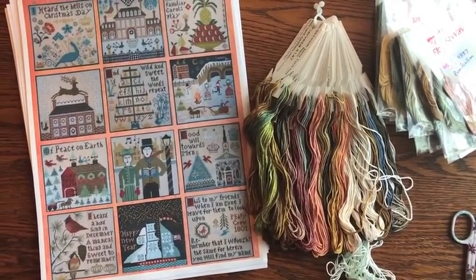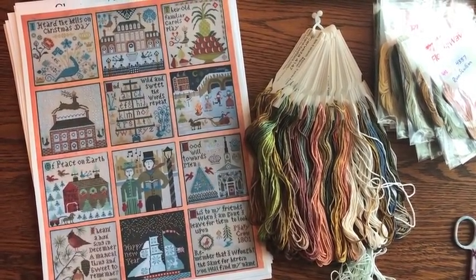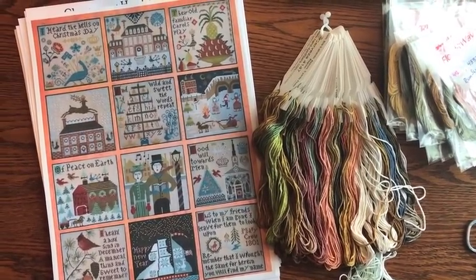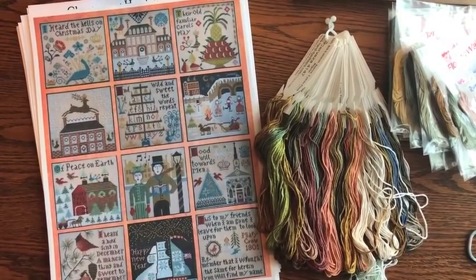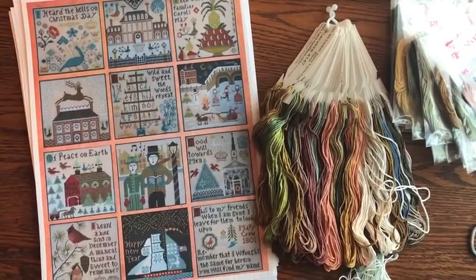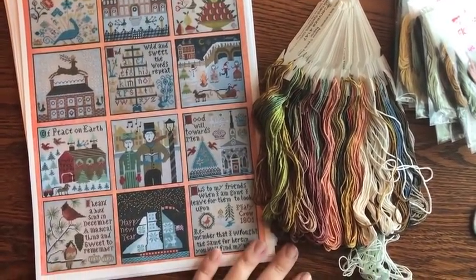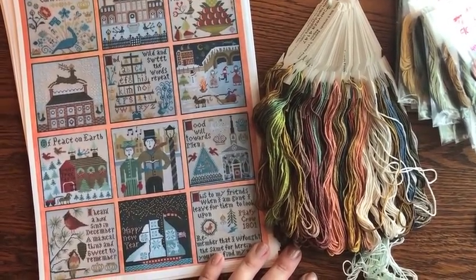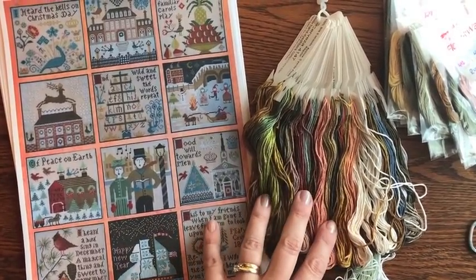For today's WIP, I thought I would choose something special because I was reminded of this piece yesterday on the Facebook group when Judith posted a picture of hers. I thought it's been over a year since I touched mine and it's about time I got back to it. As you can see, typical me — I must have spent a lot of money a number of years ago kitting these things up.